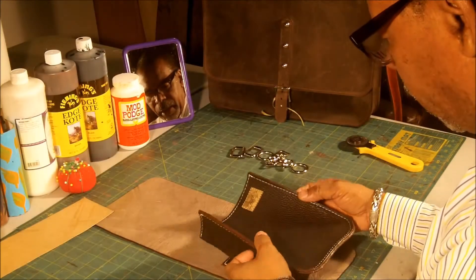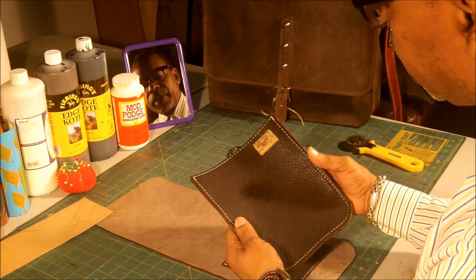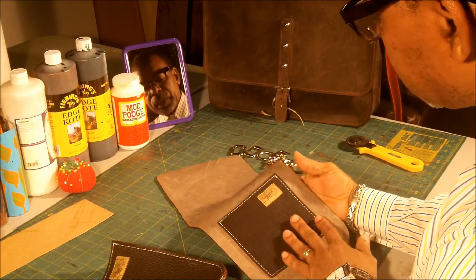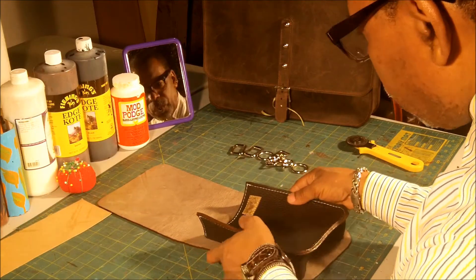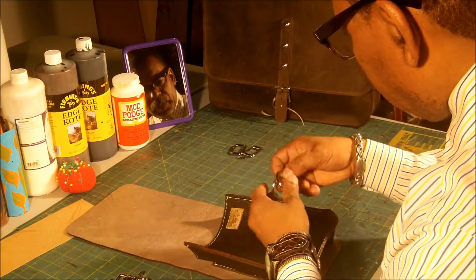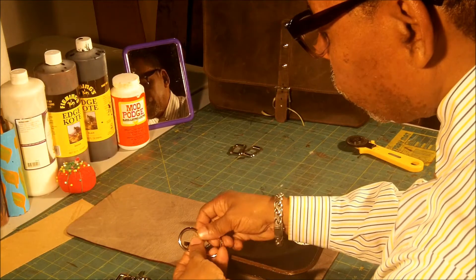Now that we have the gussie stitched to the front of the bag, and we have the pocket stitched to the back of the bag, the next thing we're going to do is cut out the leather for the hardware, which will hold the strap.